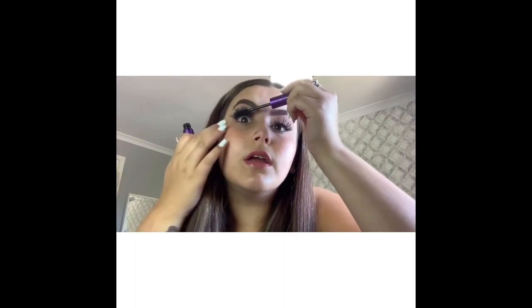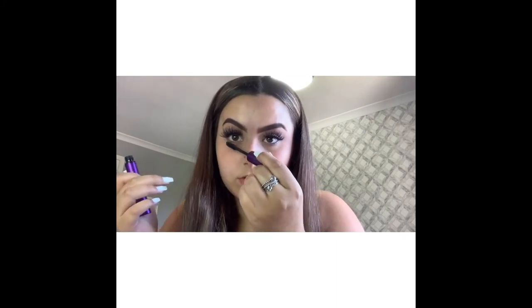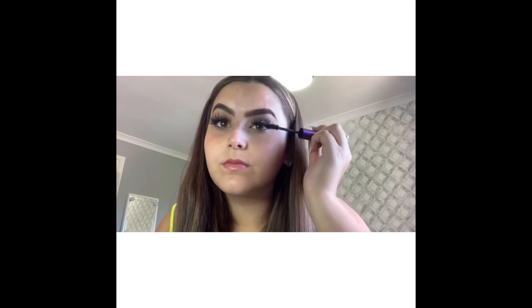Now I've done that, I'm going to go in with my other mascara and just apply some underneath and on my bottom lashes. Just like that, and for you you'd have to repeat on the other eye.